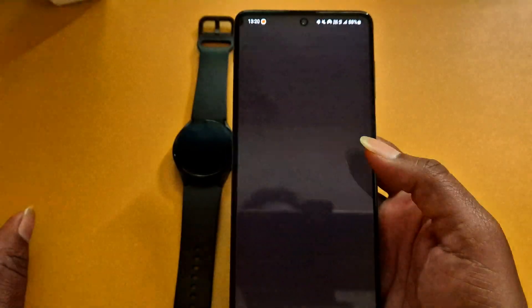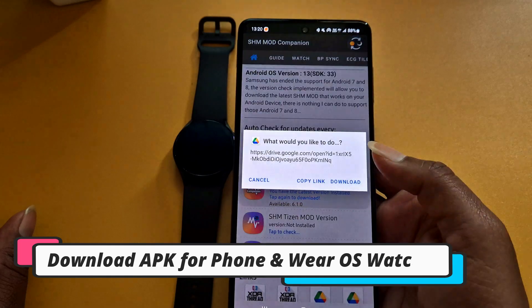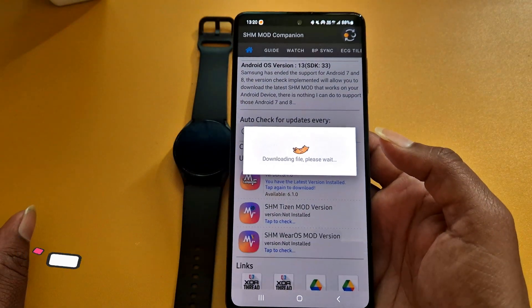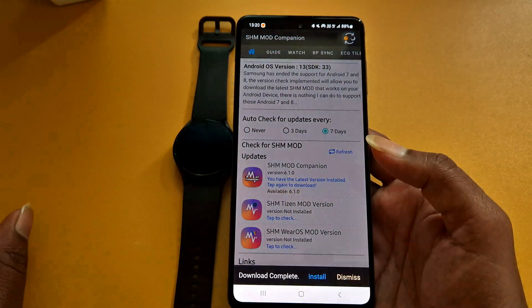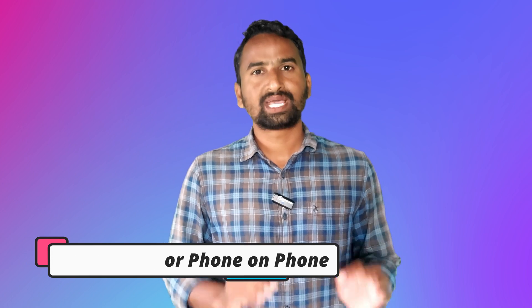Open the SHM Mode app and download two APK files — one for smartphone and one for Wear OS watch. Just ignore the APK for Tizen OS and download the remaining two. After downloading, install the APK file for smartphone first.